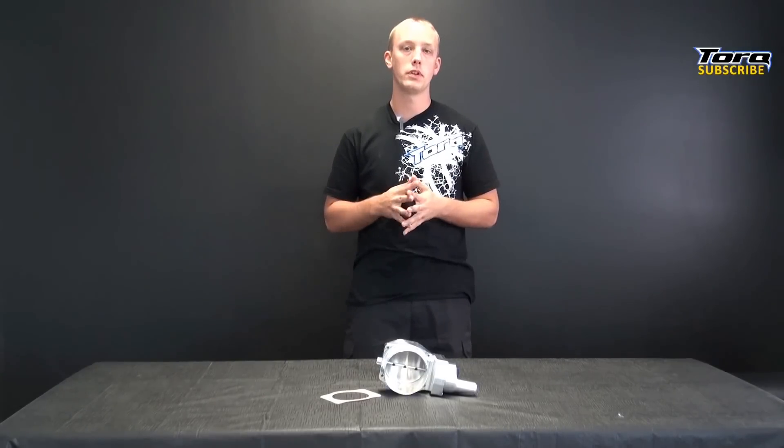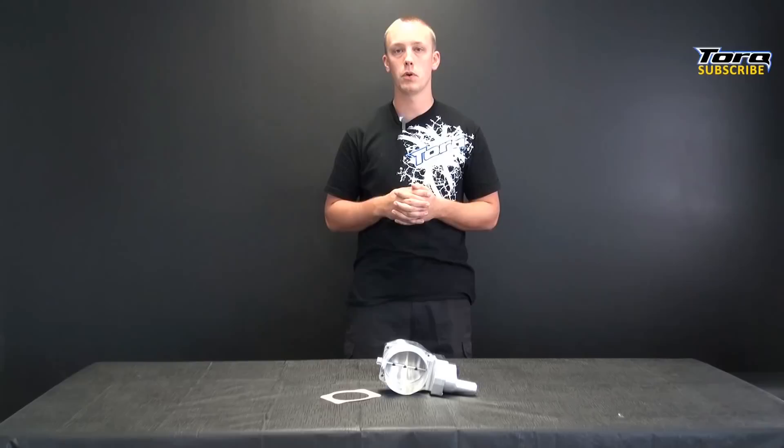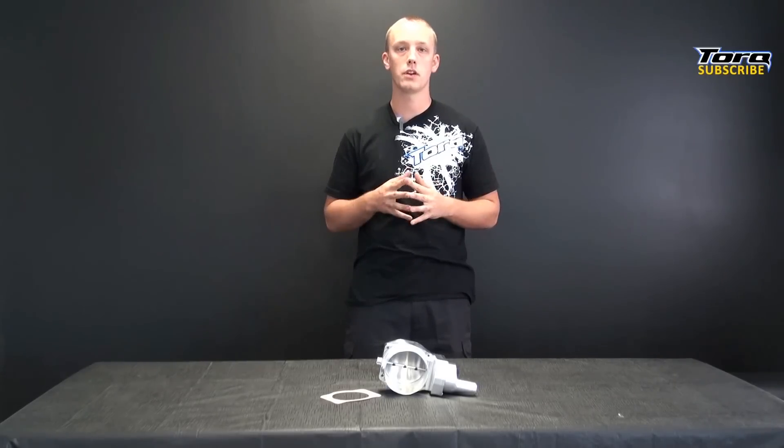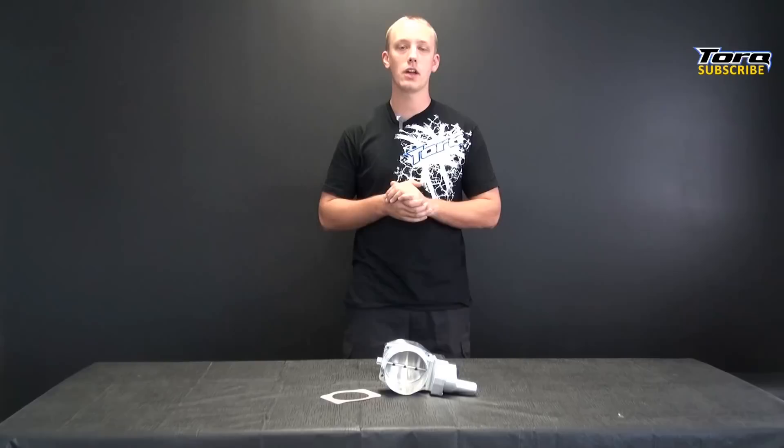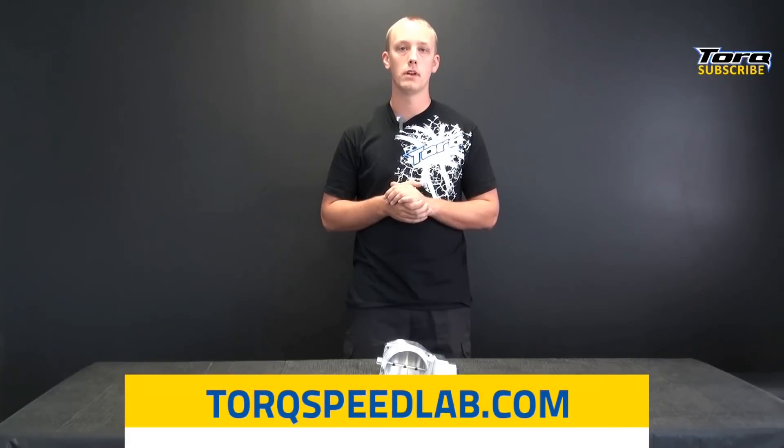So if you're looking to help your LSX motor breathe a little easier and you've already tackled the basic bolt-ons, then you might want to check out this 102mm throttle body from Nick Williams. Also be sure to check out the web at torquespeedlab.com. Like our videos and want to see more? Click the button in the upper right hand corner of your screen and subscribe to our channel.